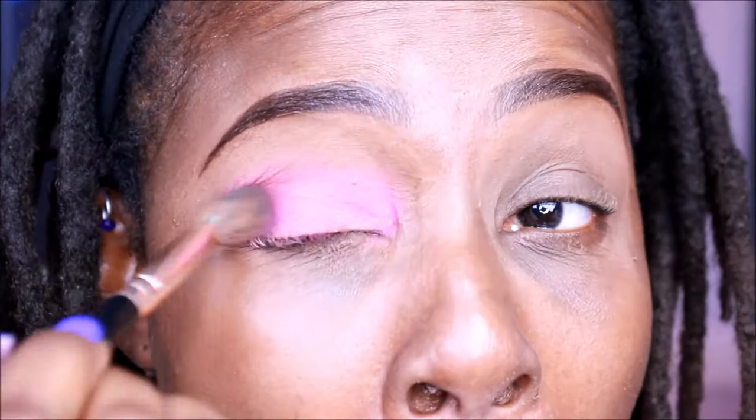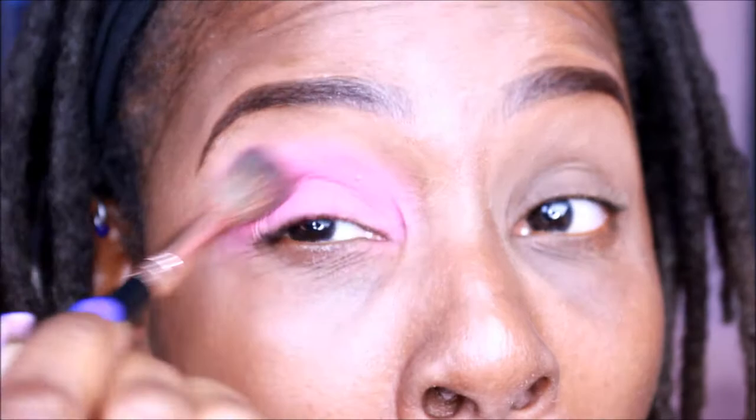Blending is your friend — if you don't know now, you know. You want to make sure that you're blending and making everything cohesively come together. You don't want to look like a clown, you don't want to look like you just didn't care. If you're just going to throw on the makeup, no — we need to blend. I don't care if your arms fall off, blend until your arms fall off.